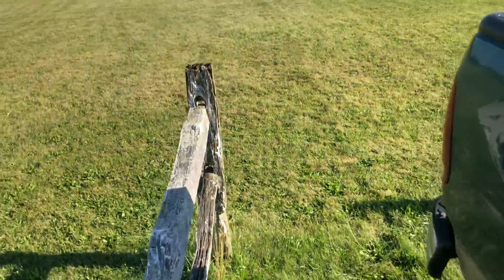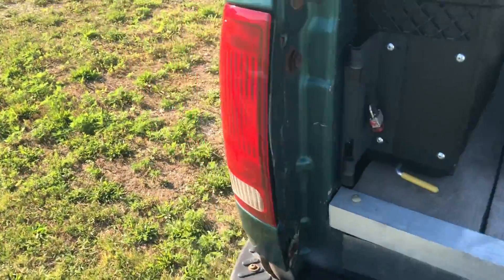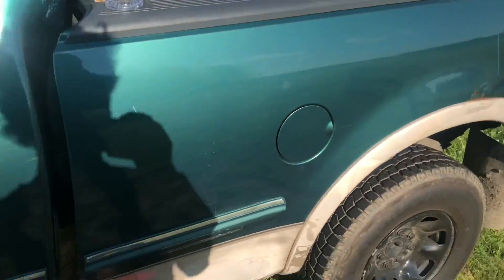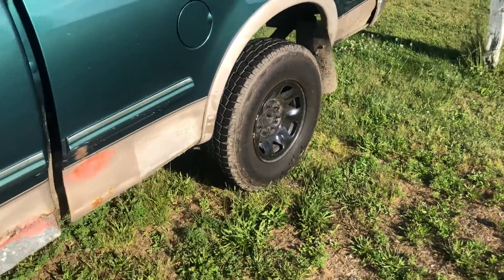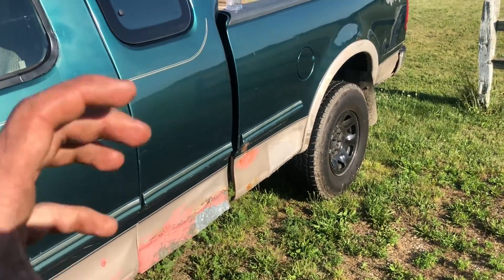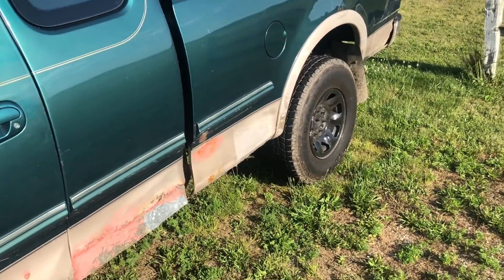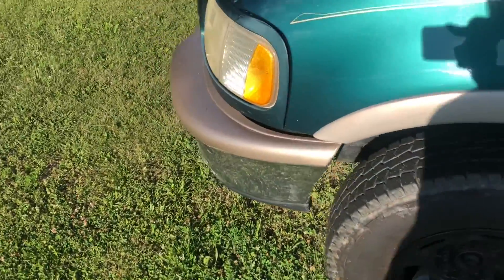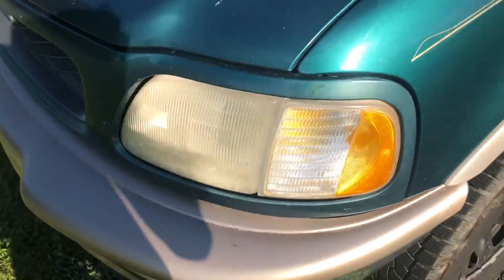I'm also gonna paint the bottom black instead of tan, which is what my dad suggested originally. I thought maybe that's not such a good idea, but I don't like the tan that much. The paint — you're buying a small can for like $16 and it's shitty, it doesn't stick. It's already peeling off the bumper that I painted this fall. So I'll Bondo it, sand it down a lot better, and paint the bottom — probably flat black, maybe gloss.